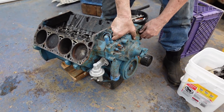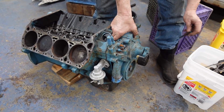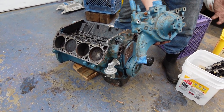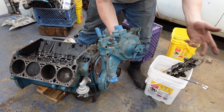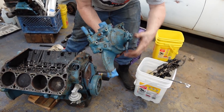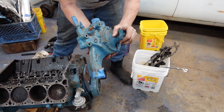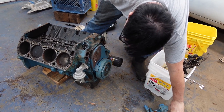You cannot use that truck water pump on a passenger car unless it's like a tube-frame hot rod or something like that. These are available in aluminum from Mopar Performance or 440 Source. This one is cast iron, kind of heavy, so the aluminum piece saves a lot of weight — a nice little hop-up if you want to do it.